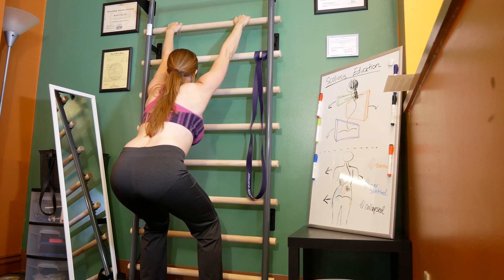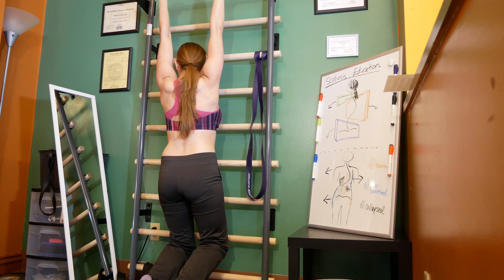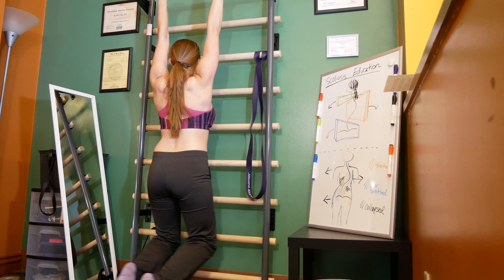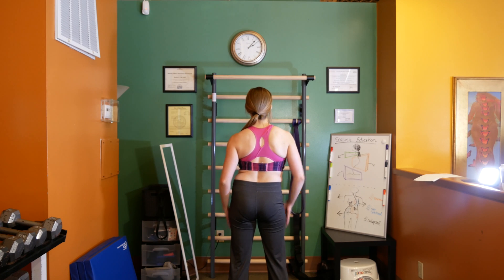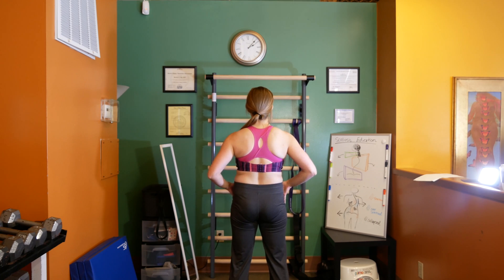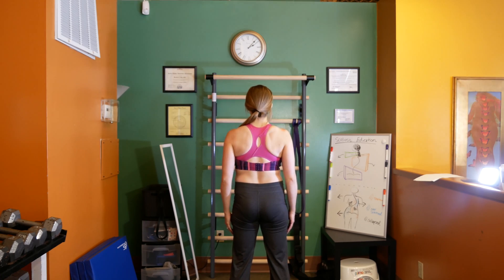Herein lies the beauty of the Schroth method. It addresses each individual's posture specifically and three-dimensionally. It starts with elongation to stretch shortened tissues. The individual is then taught how to correct his or her specific posture to achieve neutral. Once alignment is corrected, collapsed areas are expanded using internal pressures and breath.